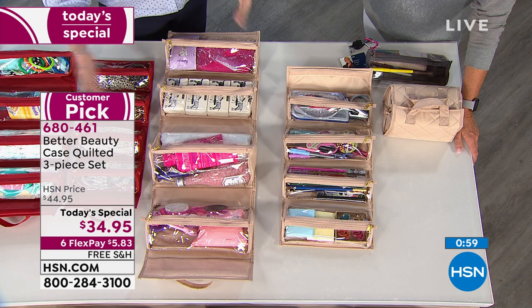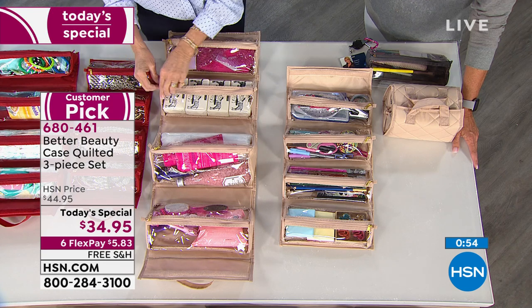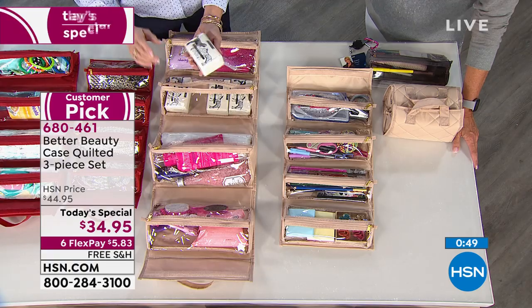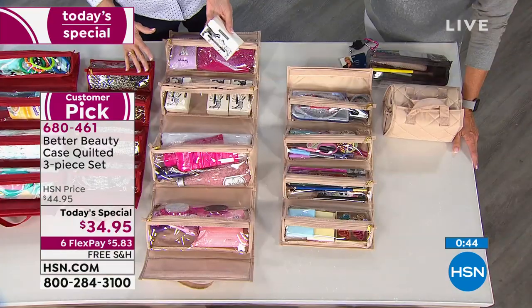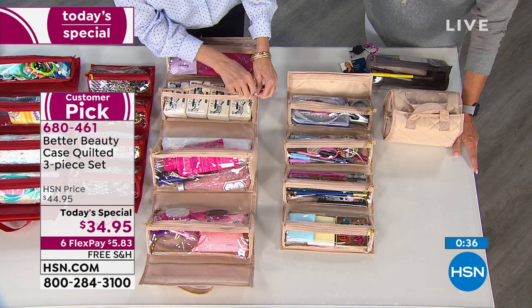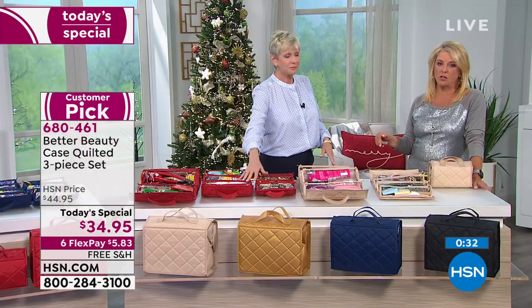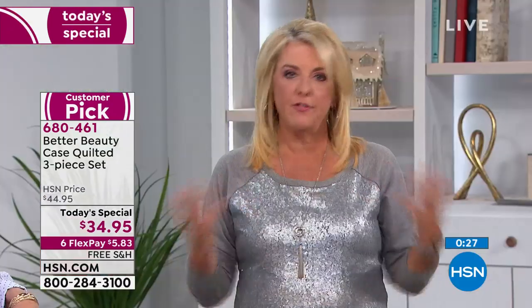Coming up: if you have a Fitbit — maybe one of the really old ones that are hard to read, or the screen isn't super crisp and clear — we're going to solve that. This is our best-selling Fitbit of the holiday season. It's been the buzz of the network because we have the lowest price anywhere in the entire market, and it does more than any other Fitbit we've ever offered — with the longest battery life and more. You'll learn about that just around the corner.